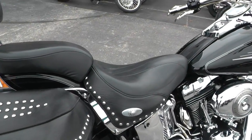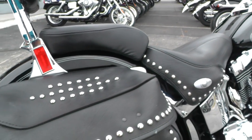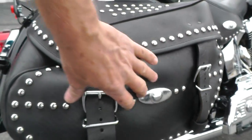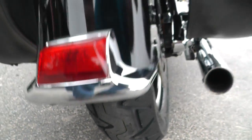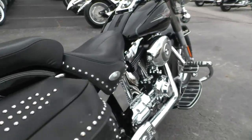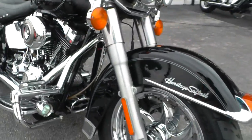It's got the studded seat, matching bags — it's a soft leather bag on these Heritage models. It's got a new tire on the back that we put on in our shop. We have a full service department and this bike was run through our shop to be checked out. We also put a new tire on the front.